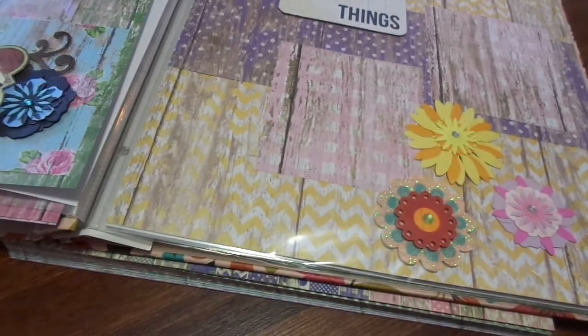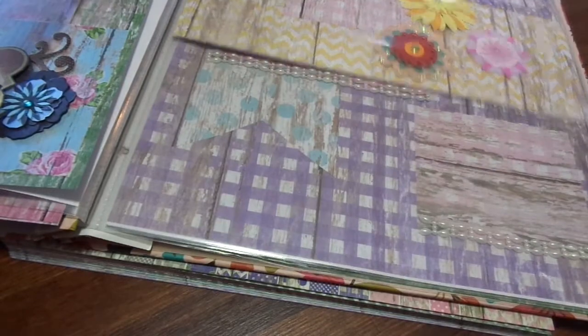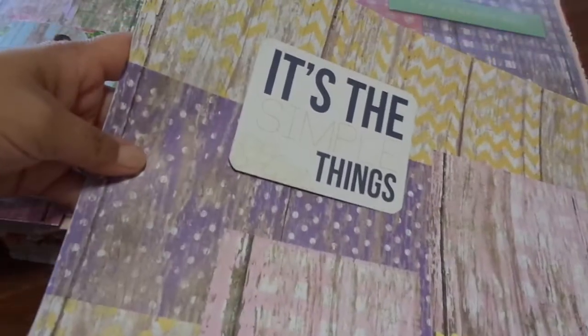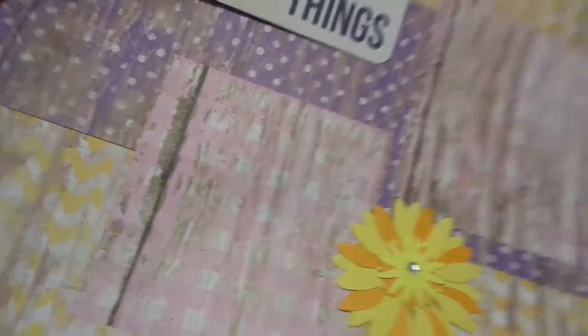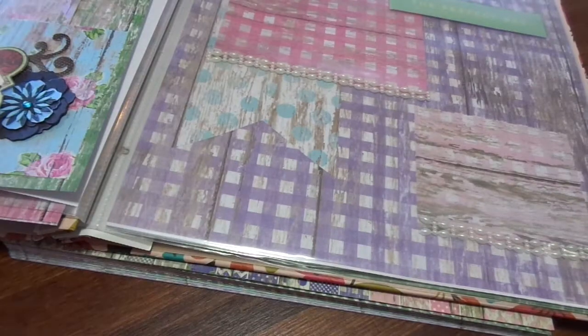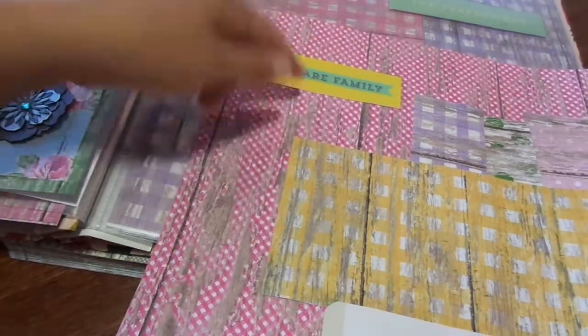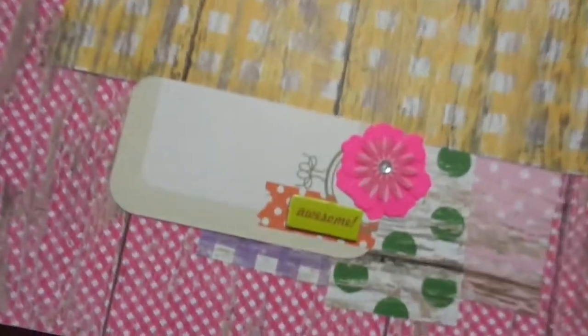And then this one is titled 'It's the Simple Things.' It's the yellow and white chevron, and then I just have some purples and some pink photo mats. And then on the back side I did the hot pink, and the title is 'We Are Family.' I just did several strips of scraps going down, and then the yellow for the photo mat. Down here it just says 'Awesome,' and I left a journal spot.